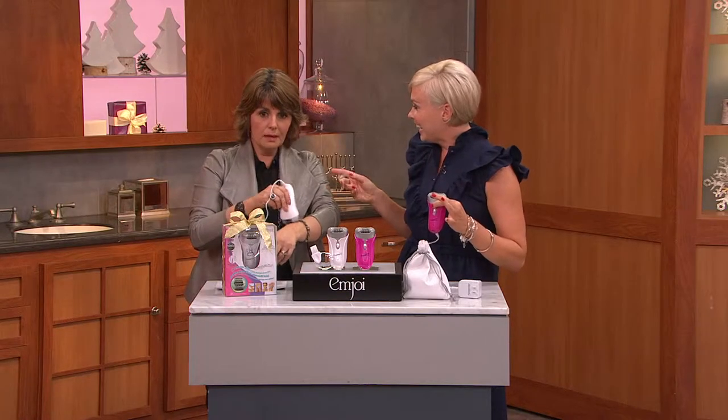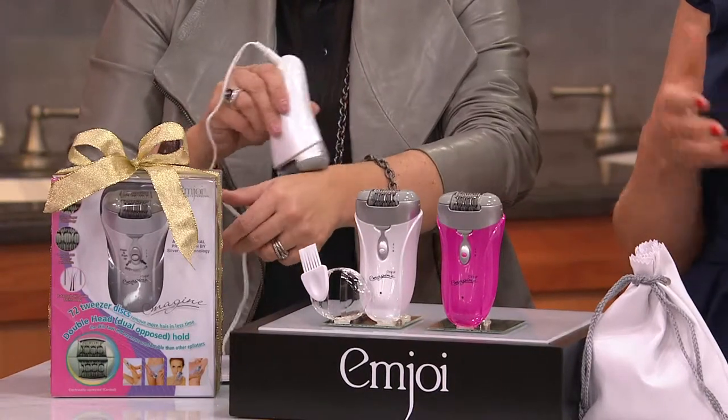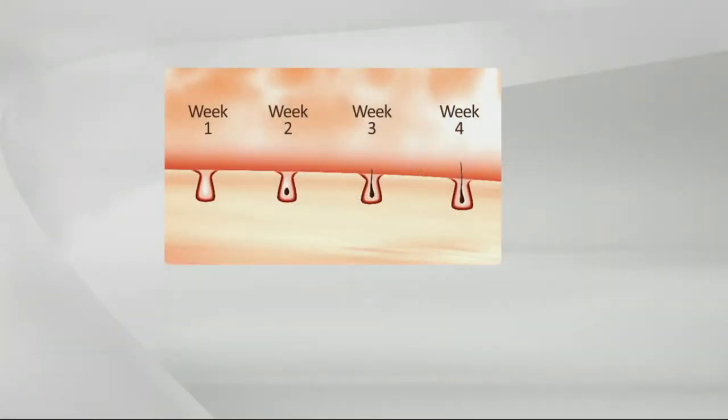You're removing that hair from the root, and you also don't have to wait as long as you would with waxing. If you typically go waxing, number one, it's expensive; number two, somebody else has to see it and you need that appointment. This you do in the privacy of your own home, and you don't have to wait as long for that hair to come in. So week one, you can see the entire hair has been removed — the bulb, everything. No shadow, no stubble.